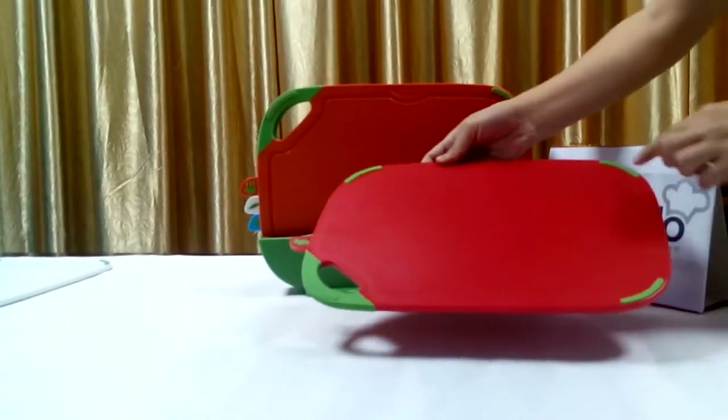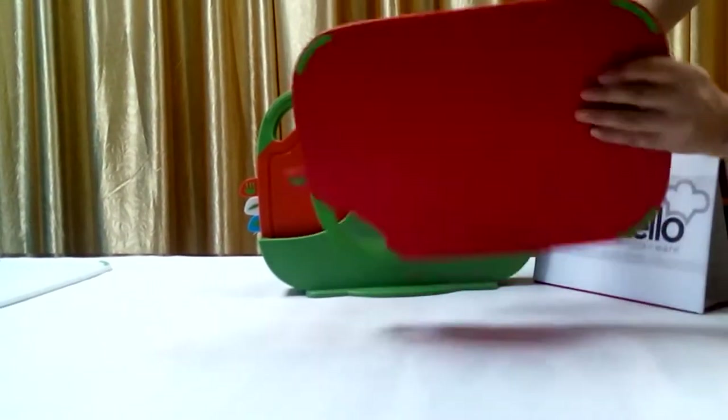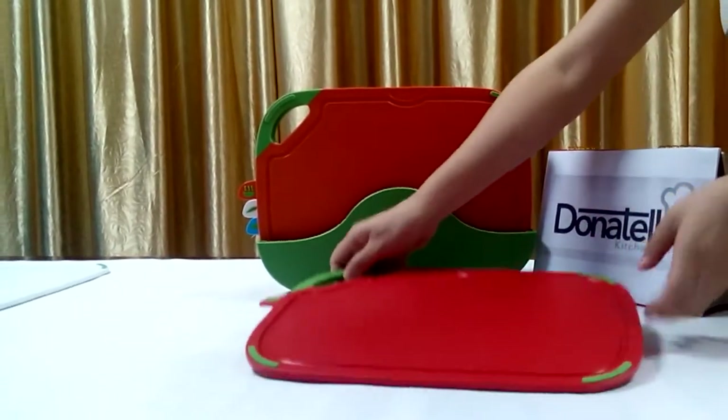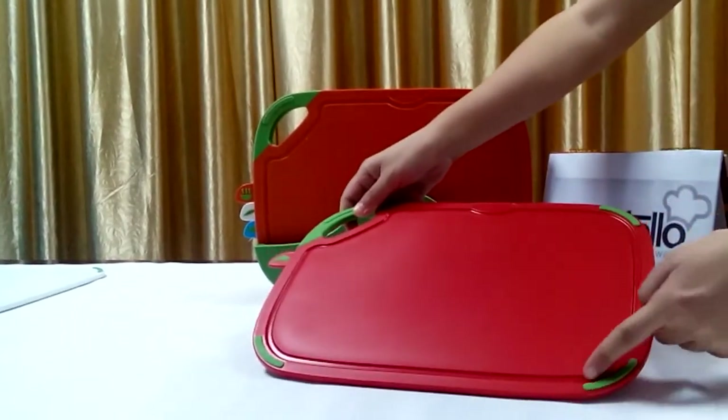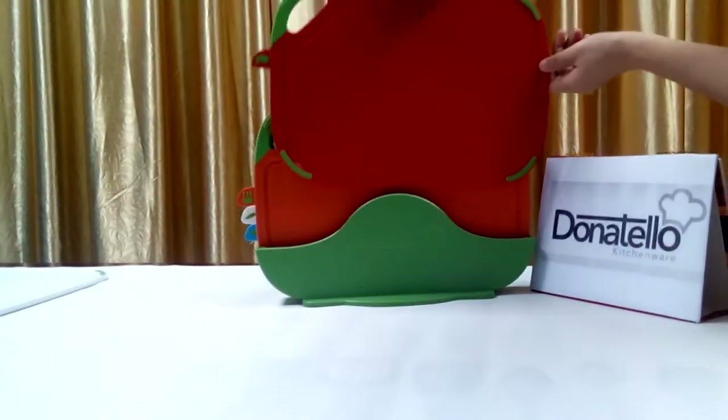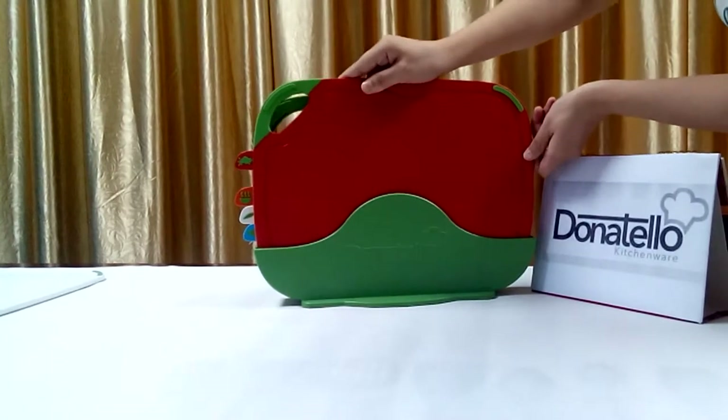Look, the non-slip feet under the board will prevent slipping. A groove to save the juice from fruits and vegetables is very convenient. Another good advantage is this beautiful storage case.